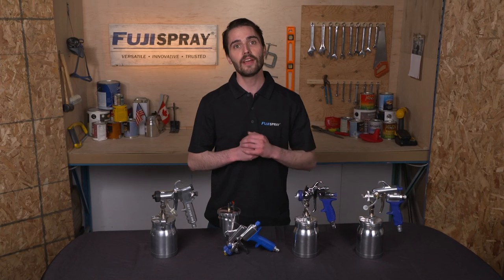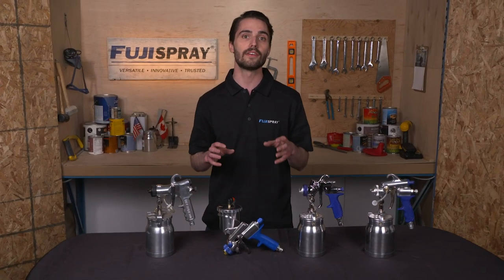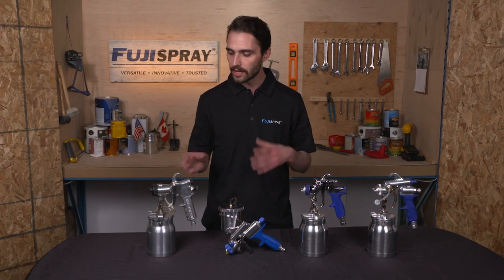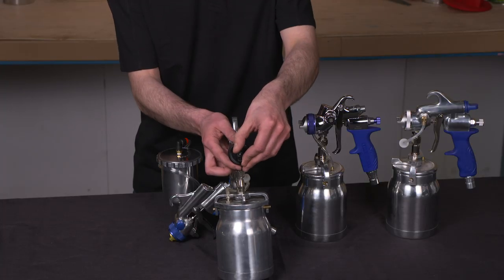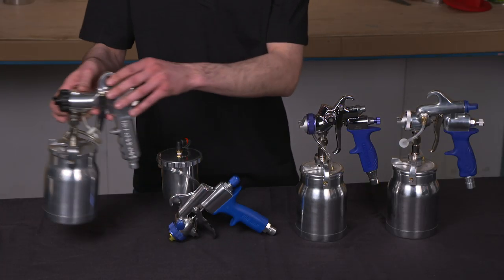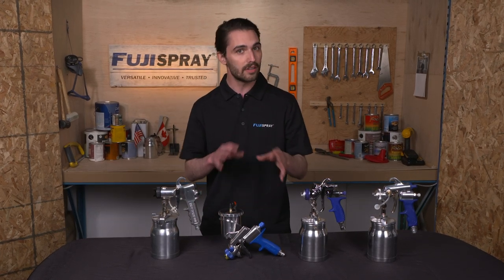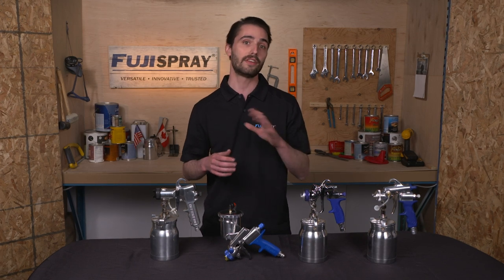Hey everyone, Jim here from Fuji Spray. Today I'm going to be showing you all the different ways you can adjust the fan pattern on your Fuji Spray HVLP spray gun. Unlike older outdated HVLP spray guns where you had to rotate the air cap into a fixed position, with Fuji spray guns you have an incremental control so you can go from a narrow one-inch pattern to an approximately 13-inch wide fan pattern and all the increments in between.